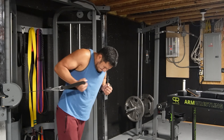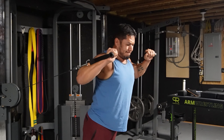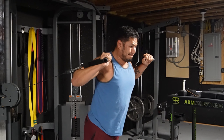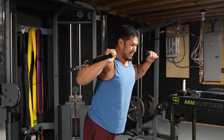Now it's chest press on the cable machine. I'll probably just start off going high, mid, and lower. Let's start right here.